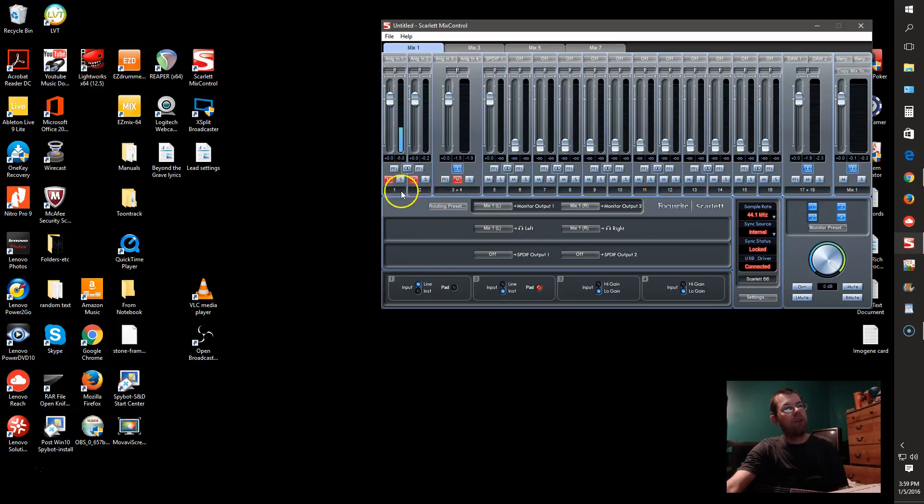I've got all my inputs muted here because I'm running basically all the sound out of the computer into a mixer and back into the computer, because the screen capture software will not record in stereo — it will only take one input. It won't take Easy Mix 2 or Easy Drummer. Reaper doesn't work in it either. Anything that uses ASIO drivers doesn't work with it. Anyway, solved that problem there.